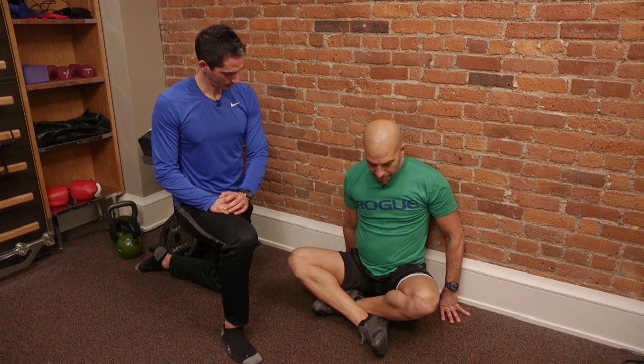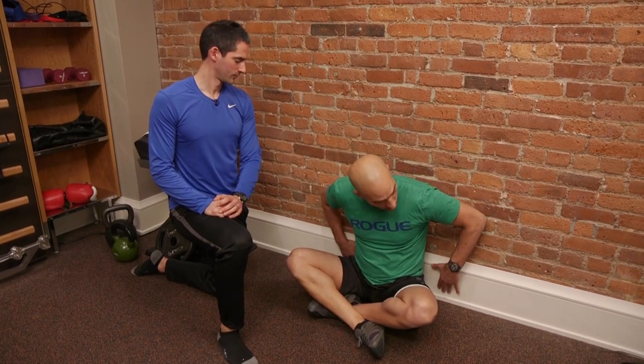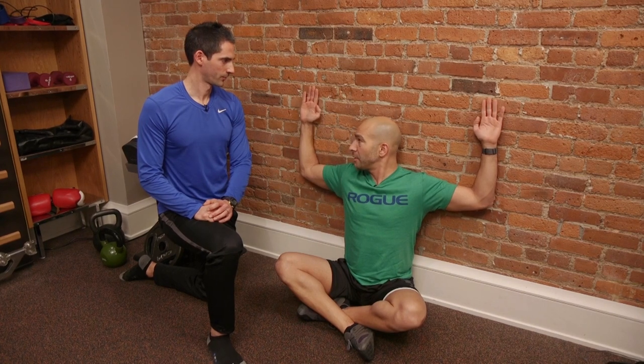You start by sitting your butt as close as you can get it to the wall, and you put your hands at about 90 degrees. The goal is to keep the entire volar surface of the arm — meaning the back surface of the hand, forearm, and upper arm — always on the wall. What I'm going to try to do is get my arms as high as possible without separating from the wall. Jesse's going to walk me through this so you'll get a sense of what we're trying to do.